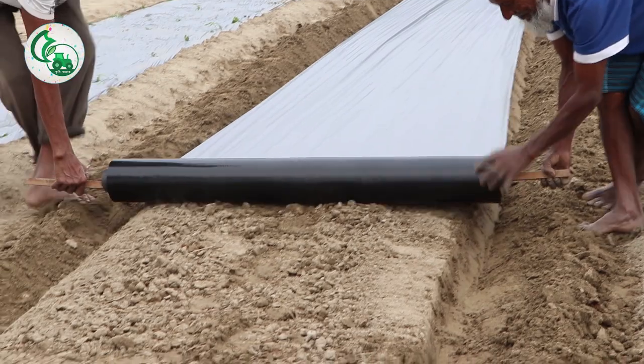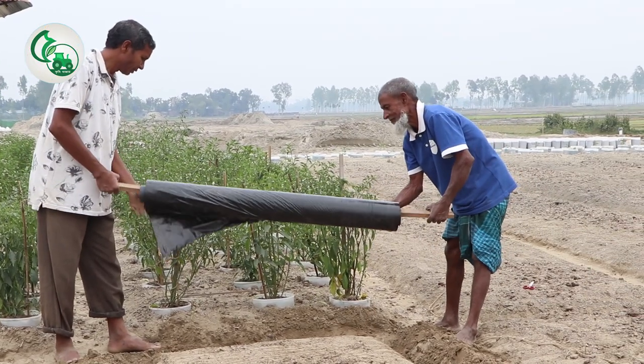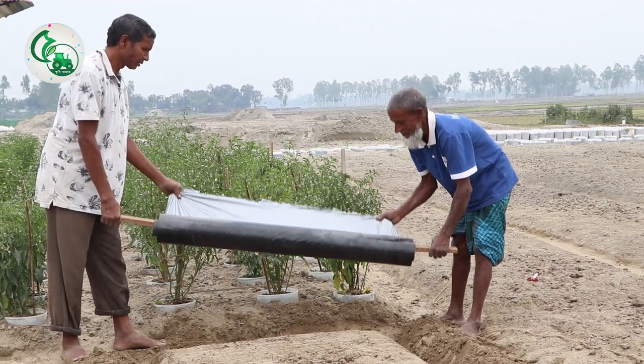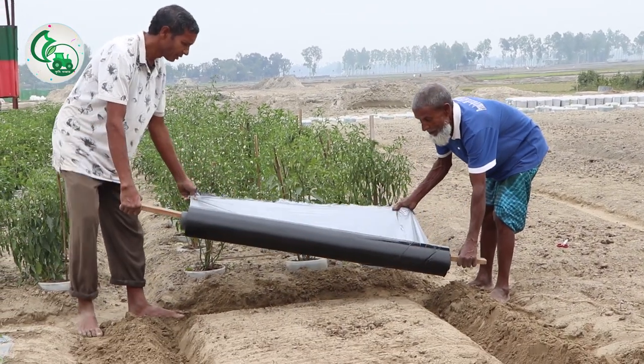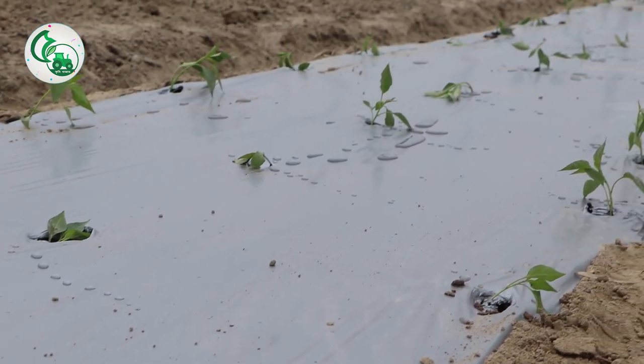In this video, I am going to show you a little bit about mulching paper and how to do the mulching paper. This is a very simple polythene — it is a very simple plastic paper. The mulching paper is a scientific idea.